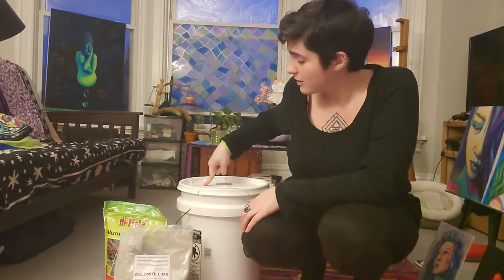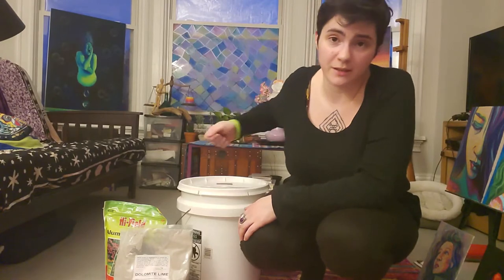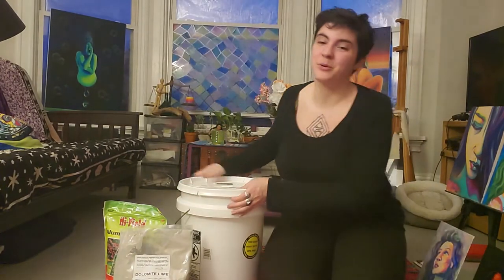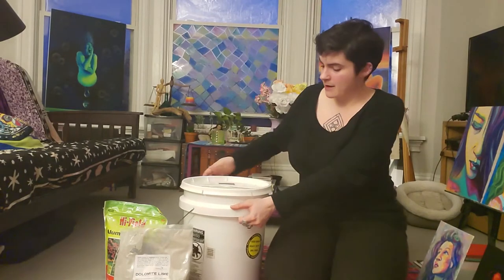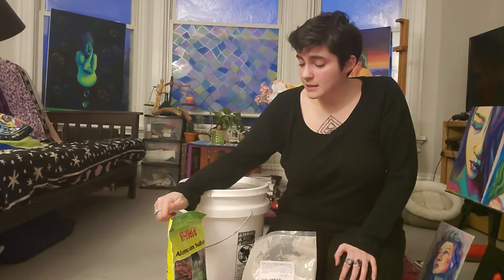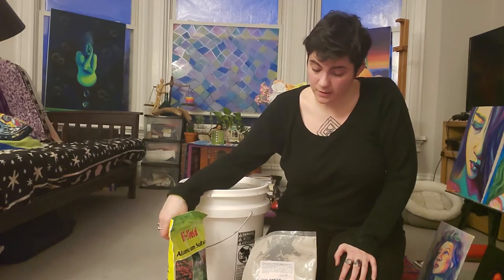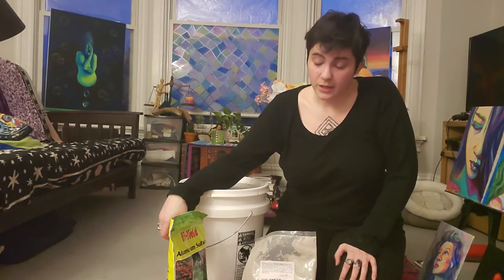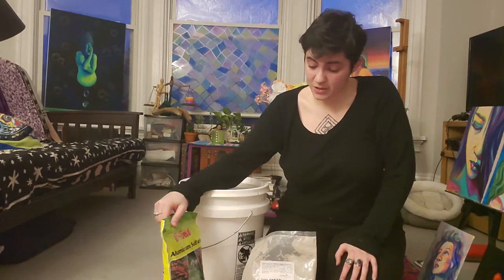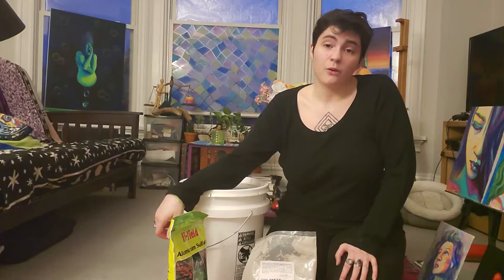It was a pain in the ass getting this lid on this bucket. It took, like, a freaking rolling pin that I had to smack it down because I didn't have a rubber mallet. I don't think I could easily pull this lid off. I might have to actually get a hammer out of my closet. The other thing is that I'm not sure if I should be doing this inside or if I should wait until tomorrow morning and do it outside because I don't know how safe these materials are for me or for my cat.